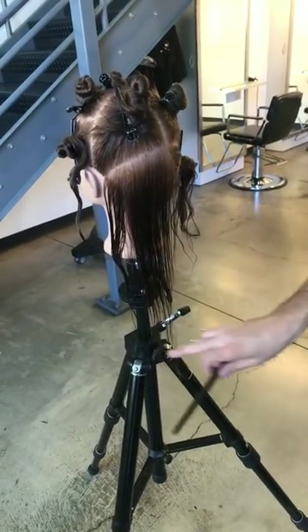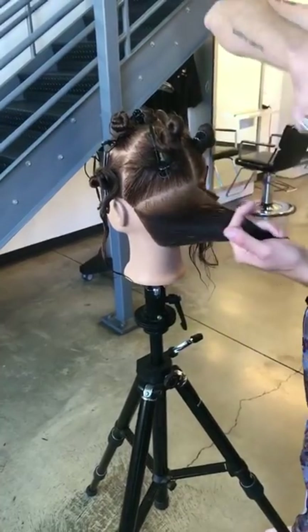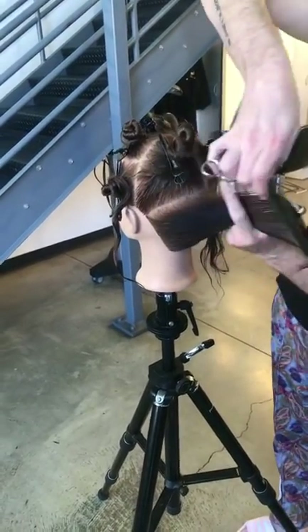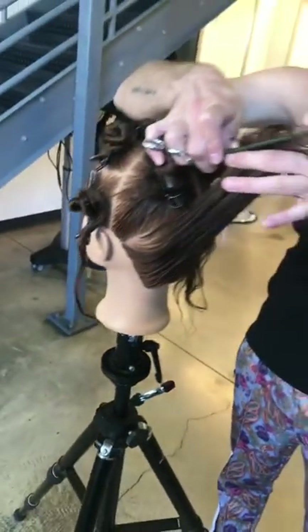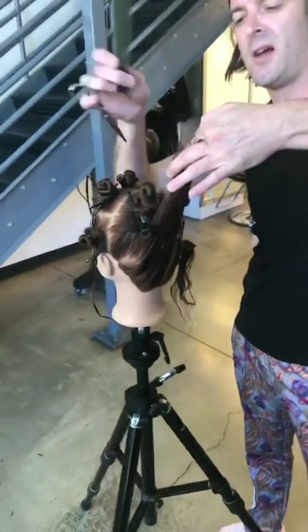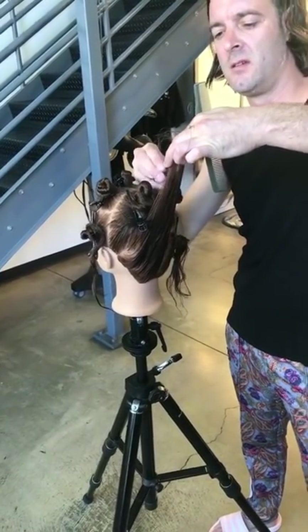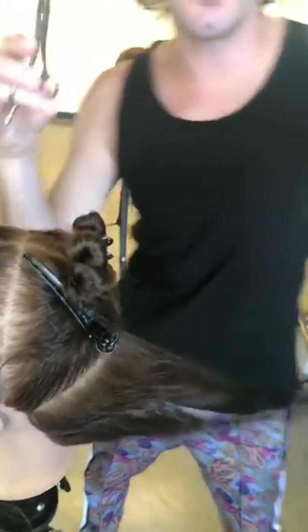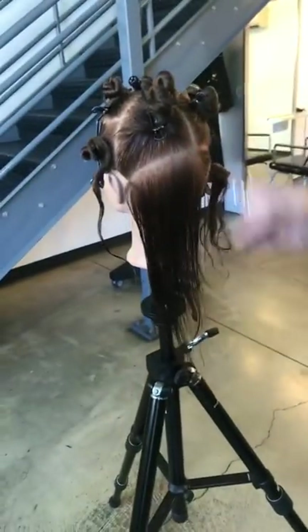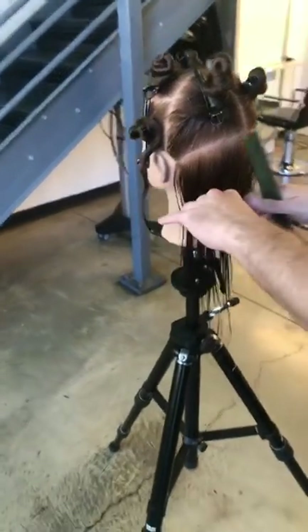Leaving that outline, definitely working with softness. Layers remove weight, making things softer and lighter — they bounce, they move back and forth, up and down. I don't really want to restrict that movement by putting a hard outline in. I'm not working on a bob; I'm working on longer, softer, sexier hair. You can see I've now done that first panel.